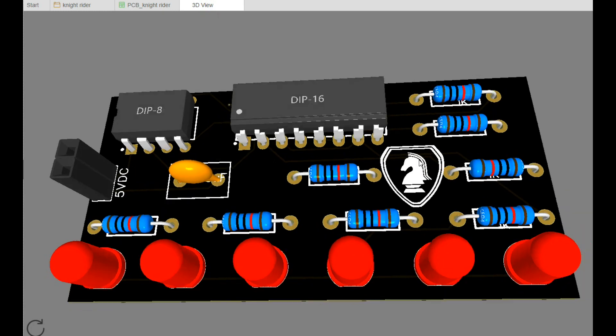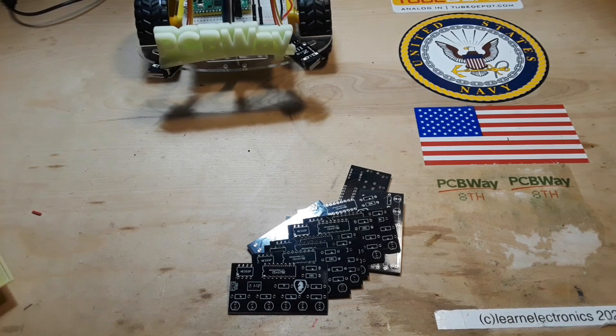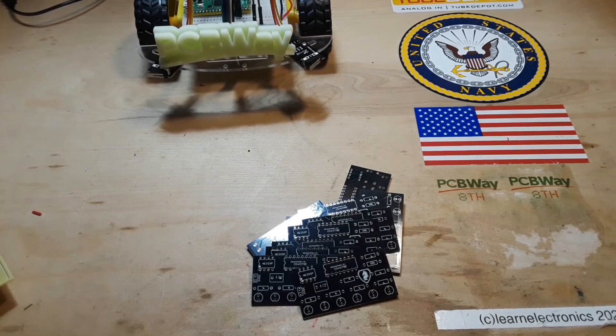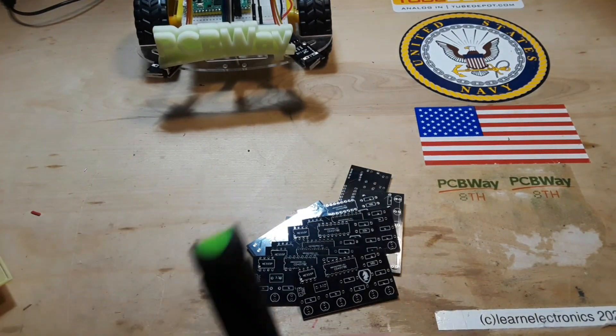Now we're back to our 3D view, so hopefully this will work out okay. Let's take a look at the boards I got back from PCBWay. This video is sponsored by PCBWay — they are a major sponsor of this channel and I wouldn't be here without them. I'd like to thank them for their continued support and sponsorship. Here are the beautiful boards. I also want to show you some of the nice stuff that came in my last package — they sent me a pen and some decals.